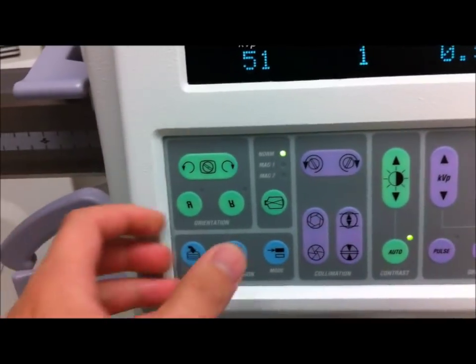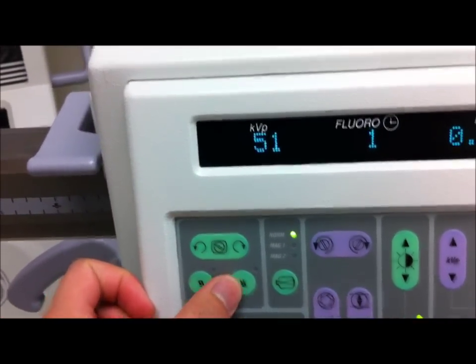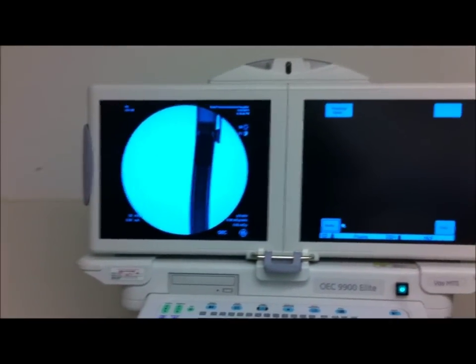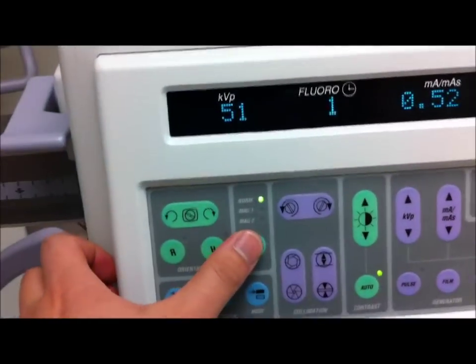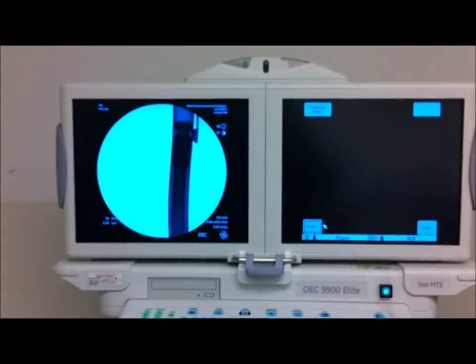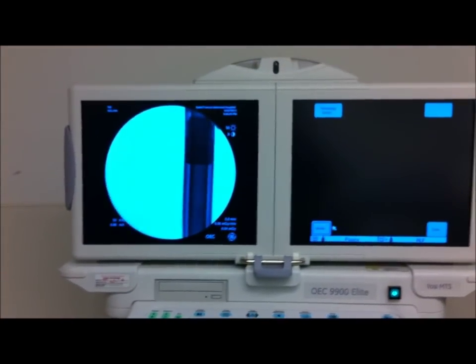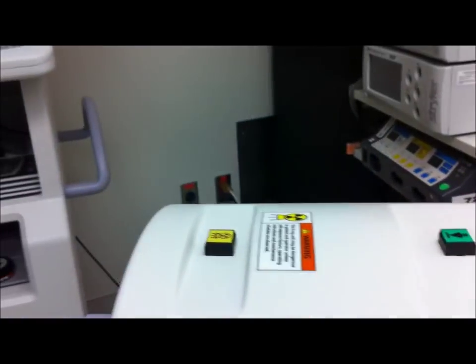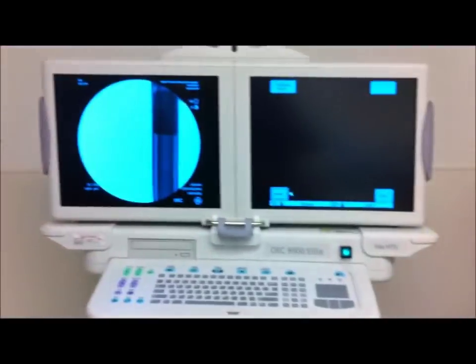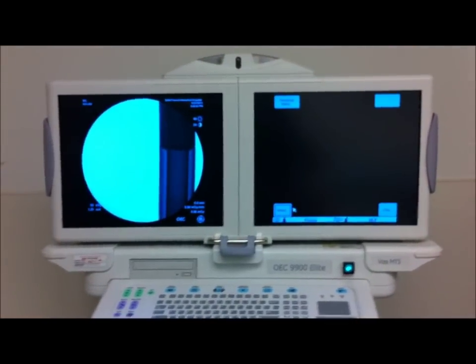Now over here you can reverse or flip the image — see, let's flip it. Over here you have magnification. Mag 1 — if I fluoro again it will enlarge the image, basically magnifying in. And of course Mag 2 is self-explanatory: even more magnification, as you can see.